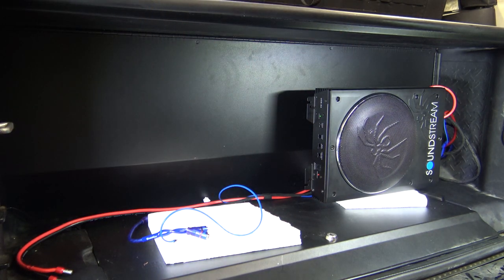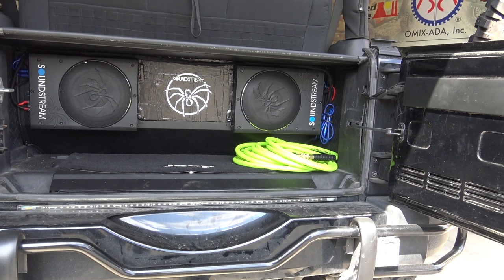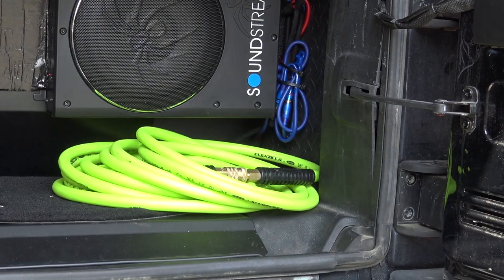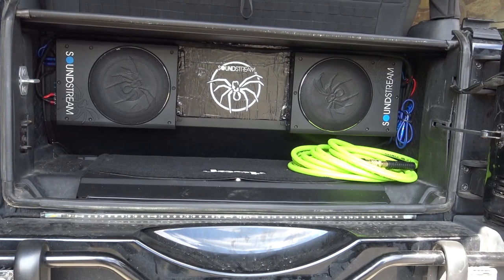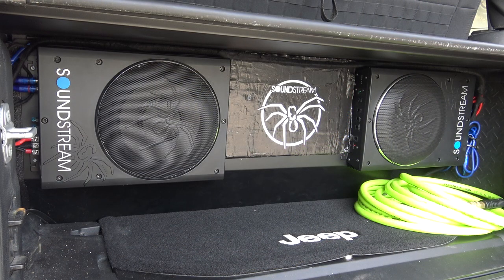I'm going to go ahead and get a little bit more work done, and then I'll show you what it looks like when I'm finished. Here is pretty much the finished install. I've got both of them mounted in here. I've actually had these in here for quite a while — there was a little bit of a gap between starting the video and finishing. I still need to finish tucking away some wire. I have both of them in there, and I just stuck a Soundstream sticker there in the middle. These things actually sound really, really good.